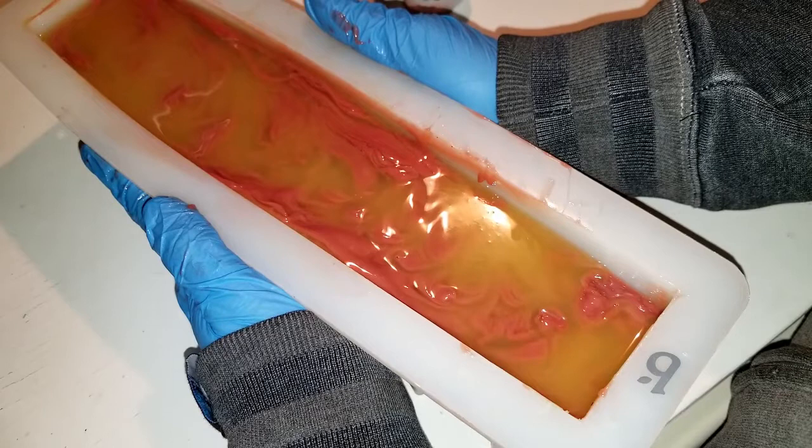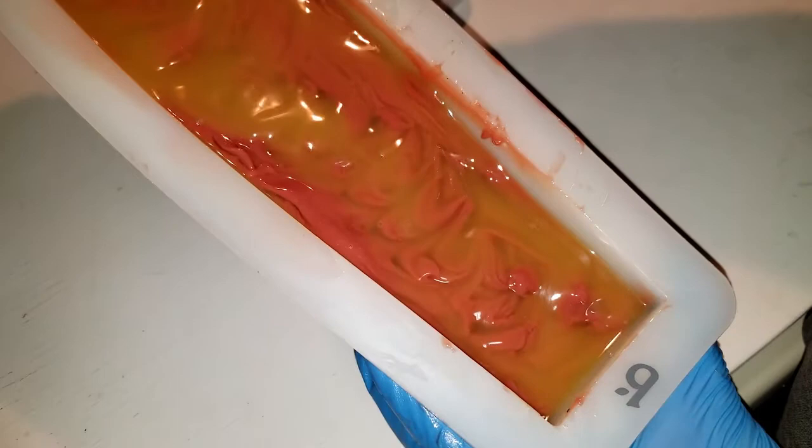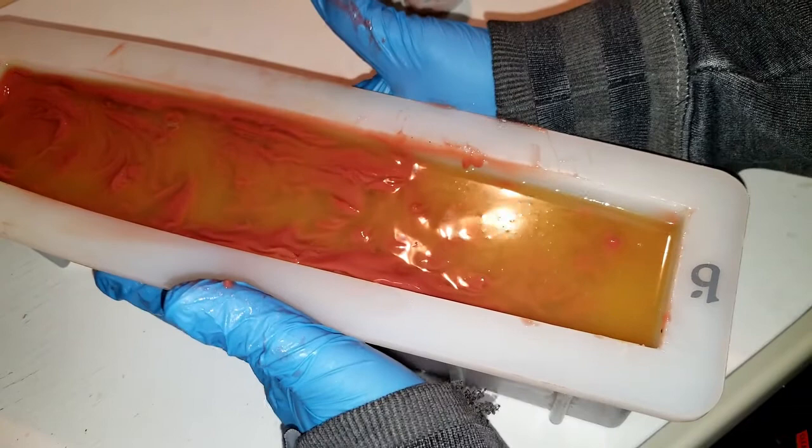I am curious what this top is going to look like because that yellow will turn white. I guess we'll see, won't we? I'm gonna go set this off to the side — see you soon!